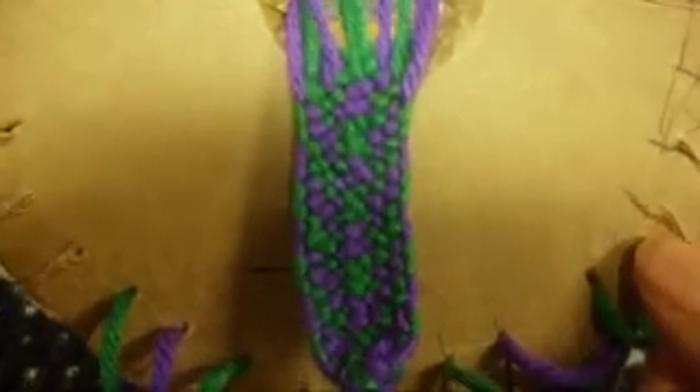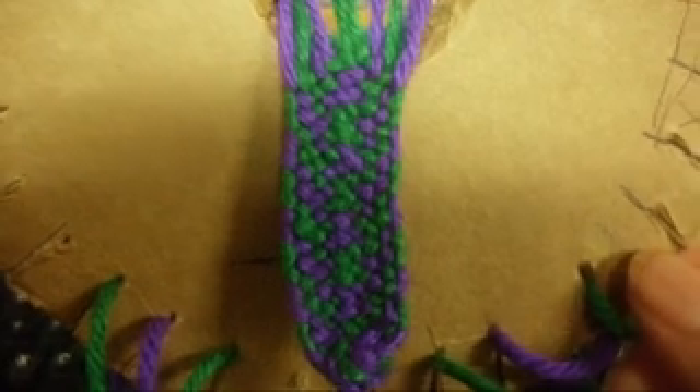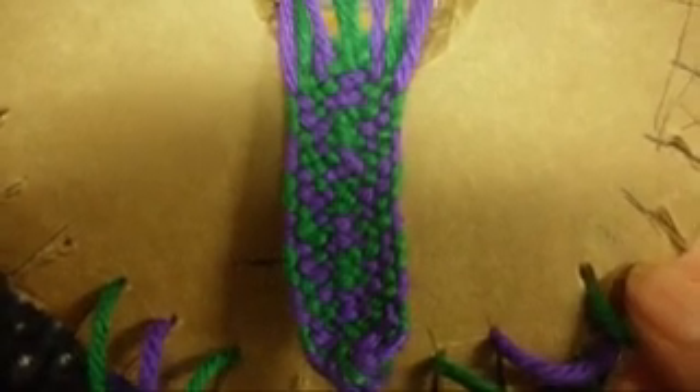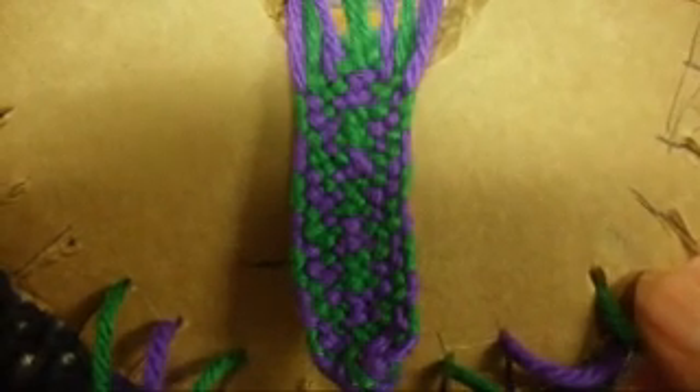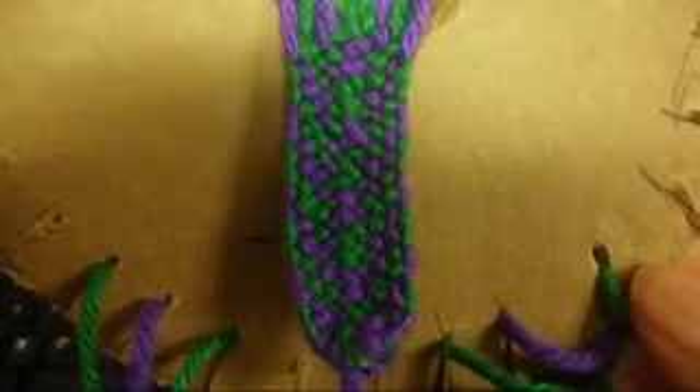Okay you guys, when you've done about three or four inches your pattern is going to look like that. I hope you guys like it. Thank you very much for watching my videos, and please don't forget to comment, rate, and subscribe to my channel — I really appreciate that so much.